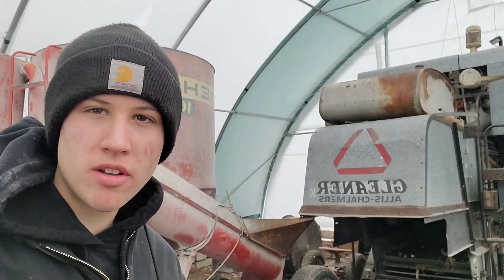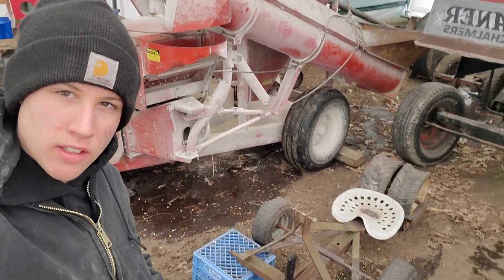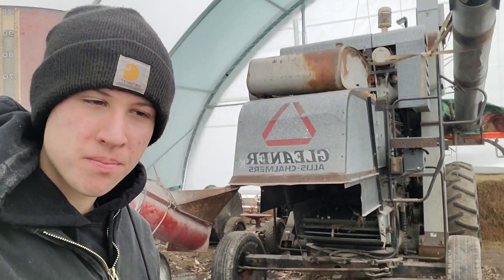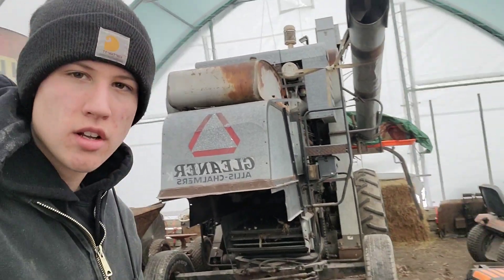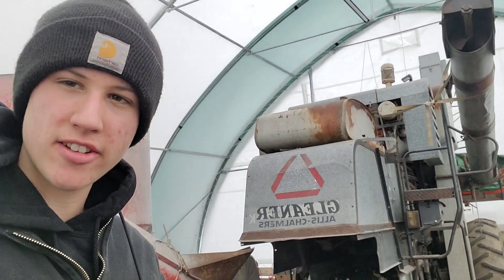What's up everybody, welcome back to another video. What do I got here? Some homemade contraption I built. That is my potato planter. I thought I'd make a little video on how I built that, and then we'll hook her up to the tractor here and kind of explain how it's going to work and everything. So let's get to it.